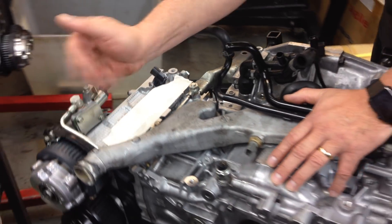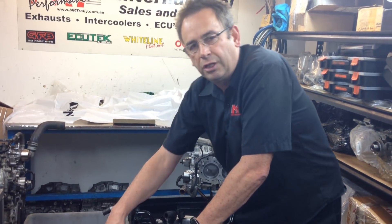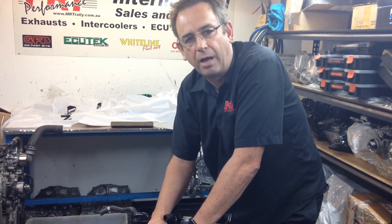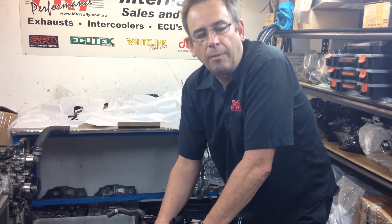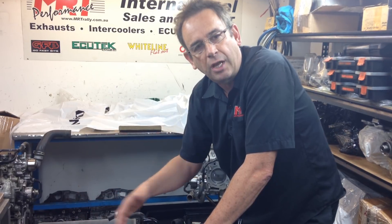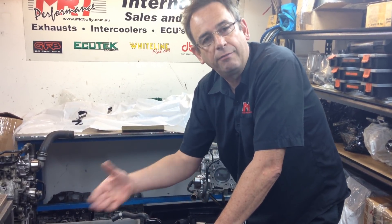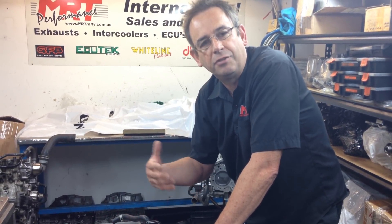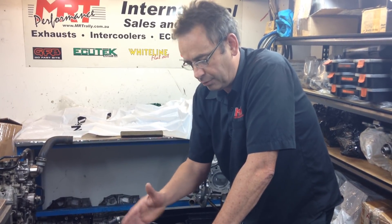There's been some talk about the advantages and disadvantages of variable cam technology, but if you've got a tuner who really knows how to take advantage of it on these engines, there are huge gains to be made in bottom-end performance by bringing the cams on early. Then as the engine accelerates in RPM the cam changes its timing relative to the crankshaft, and that variable cam control is a fantastic feature of the Subaru engines.